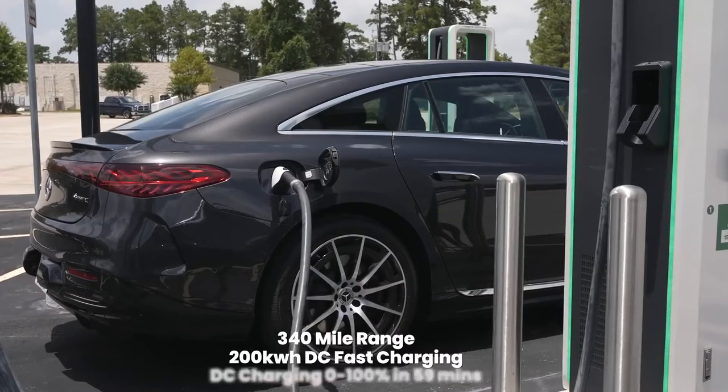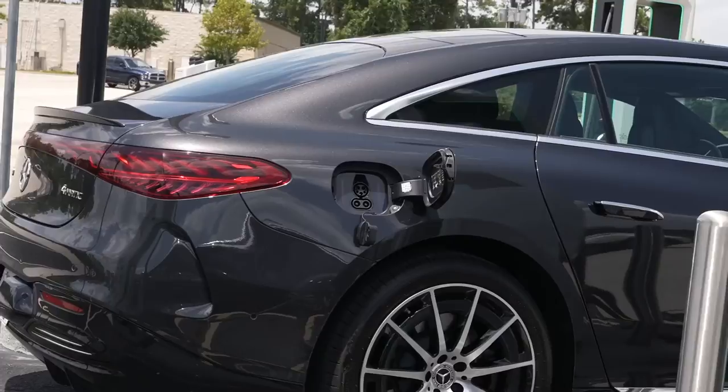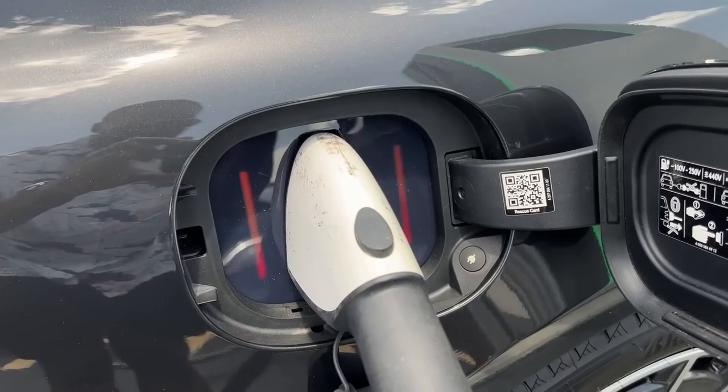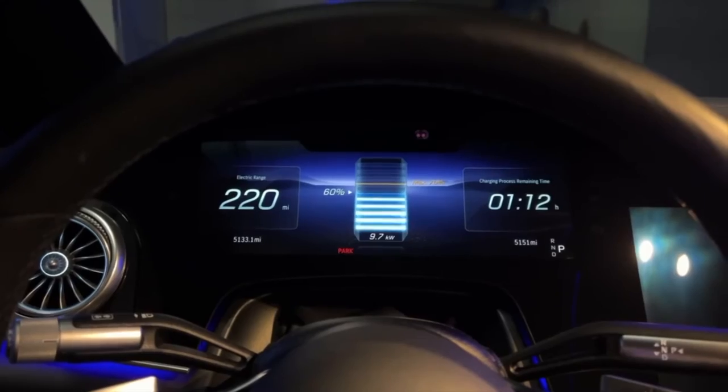When it comes to charging, Mercedes supports up to 200 kilowatt DC charging via the Electrify America network, which we tested. One tip: when you're done charging, make sure the car is unlocked and press the power button next to the charger to release it. We also used a Level 2 home charger overnight, which worked well. Both charging options are solid for this vehicle.